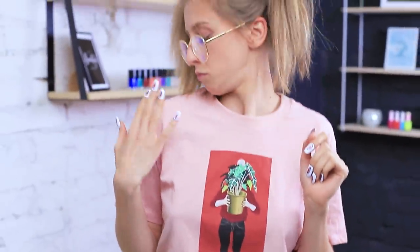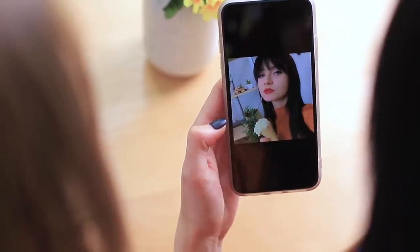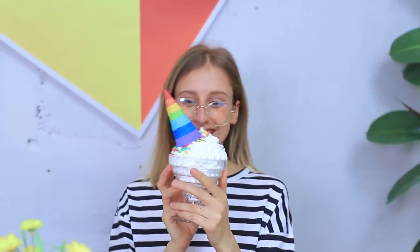I'm ready to be a rainbow star! I just need to learn how to walk in heels! A real food photographer knows how to take pics with a dessert! Check out my latest photos — do you like them? I would love to have such amazing photos too, but I can't make them look as good! I bet you can — let's continue our rainbow challenge!